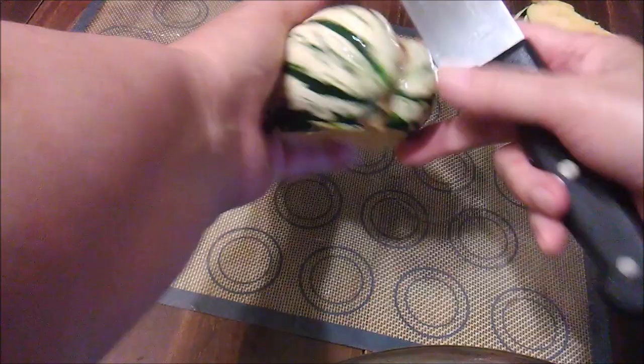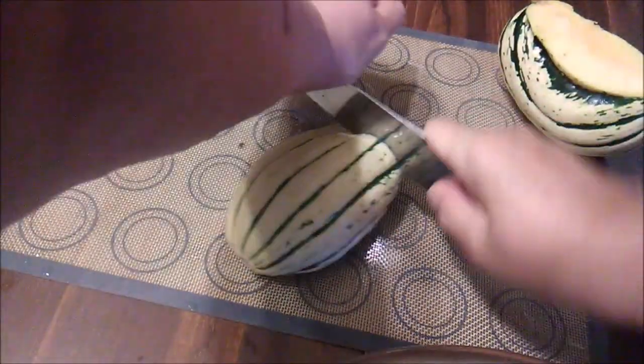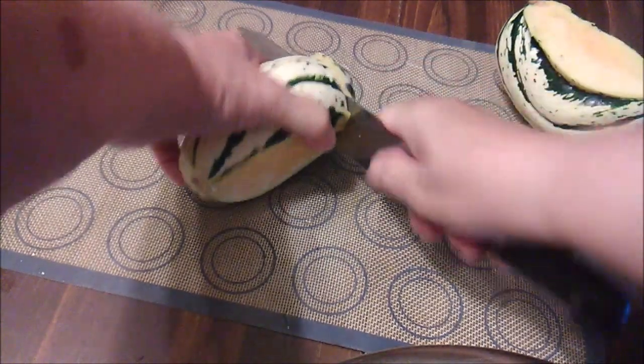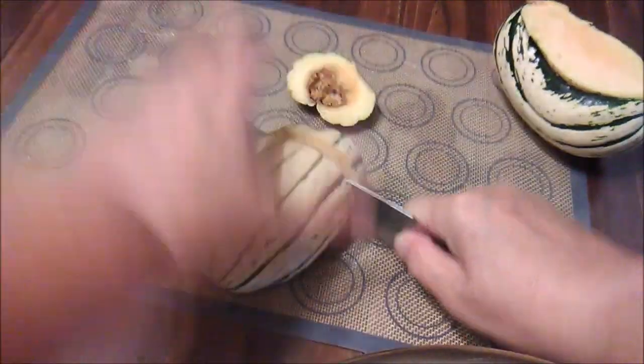So far it looks like I've got two good Delicata squash, although this end doesn't look so good. Well, let's keep cutting and see what we find.